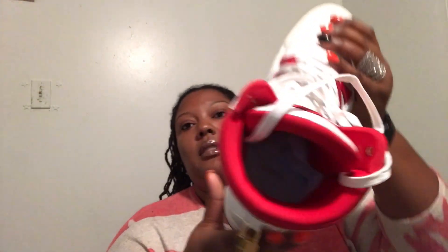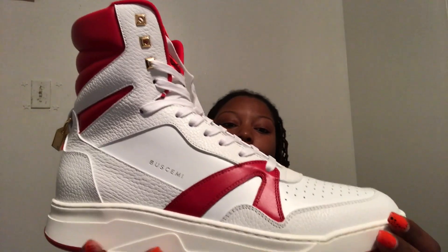If you can see the inside, it says Hèrman — not Herman — and Buscemi, as it's a collab. The inside is complete leather and it does say made in Italy. That is the shoe, guys. I hope you enjoyed this video. As always, please remember to like, comment, and subscribe, and I will see you guys in the next video. Bye!